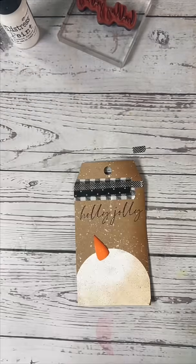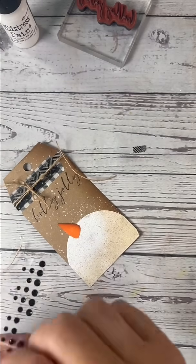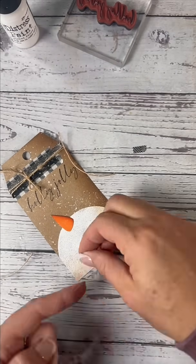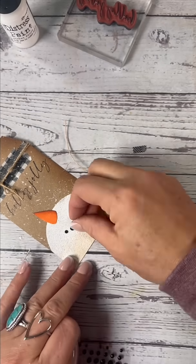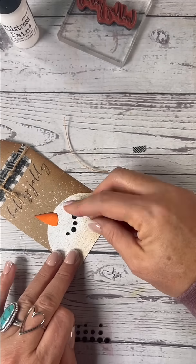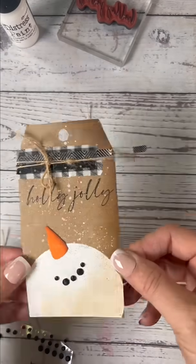Then we're going to take our cute little twine and tie that little bow. Then we're going to add his little mouth with these black embellishments. I had a little bit of a hard time — long fingernails and embellishments not so great — but eventually got his smiling little grin.